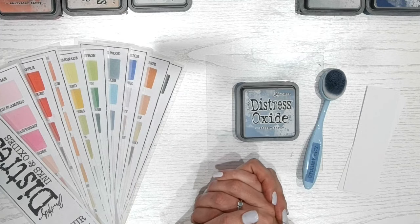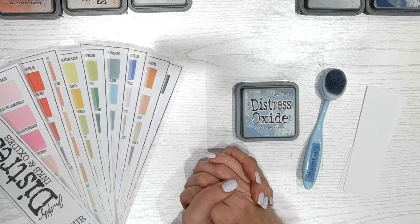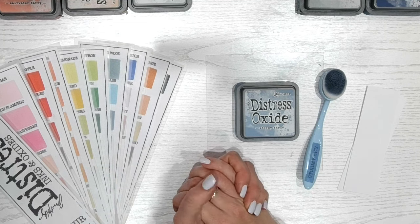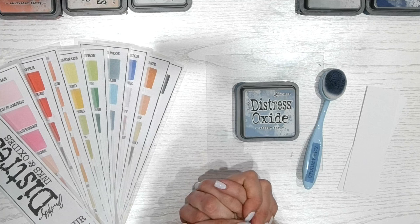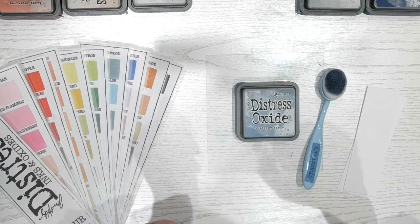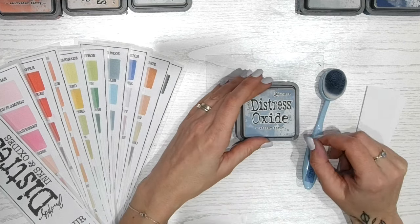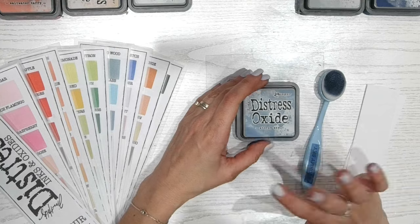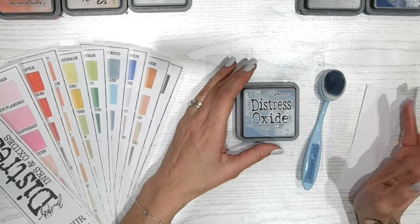Hi everyone, it's Lou Collins. Thank you for joining me for another Distress Ink and Oxide colour combination video. Today we're going to be focusing on Stormy Sky. We are really rattling through all of the colours throughout the range — we are up to the end of the S's now. We only have around about 10 more videos left before we've completed the entire range, all the alphabet.